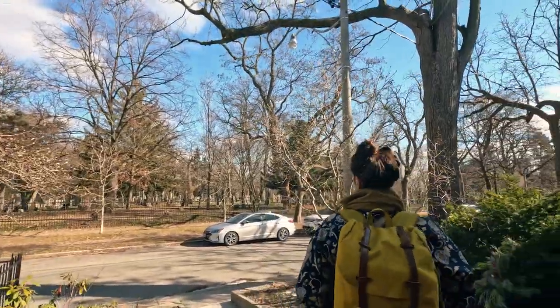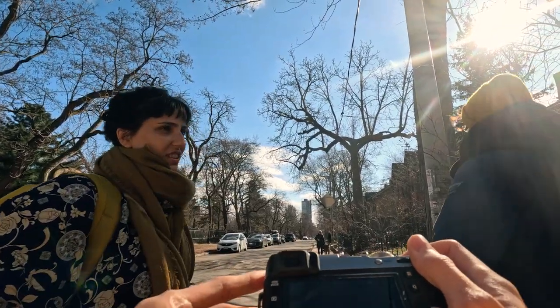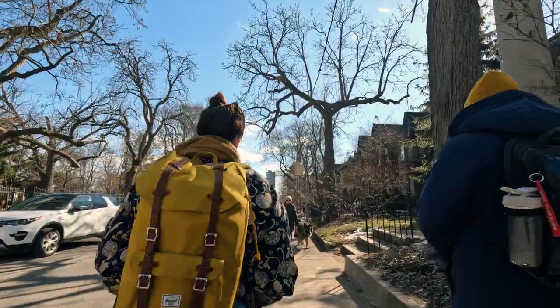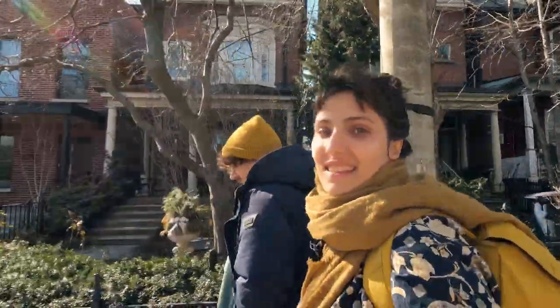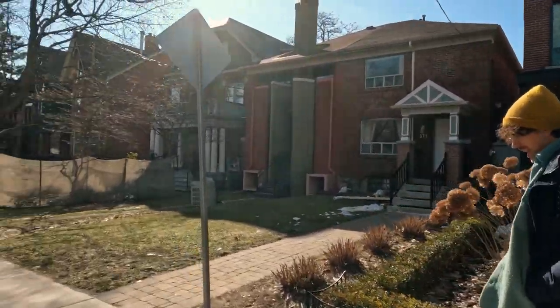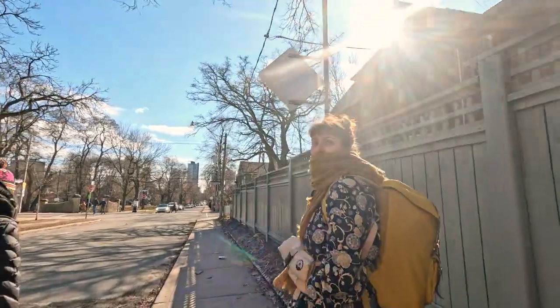It's so nice out. We're going towards Queen Beach and then maybe we'll stop to eat somewhere. I don't wanna feel like you're already hungry — that's my feeling. You guys look so nice. I swear we didn't coordinate our colors, but we were all wearing yellow somehow.